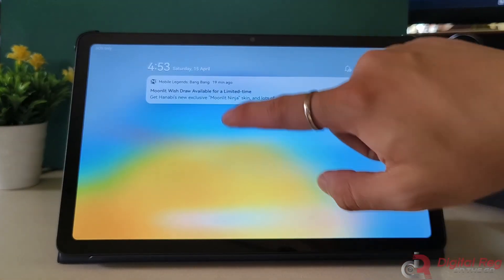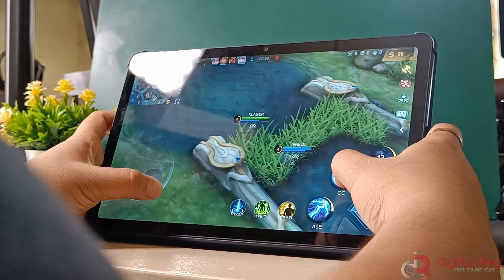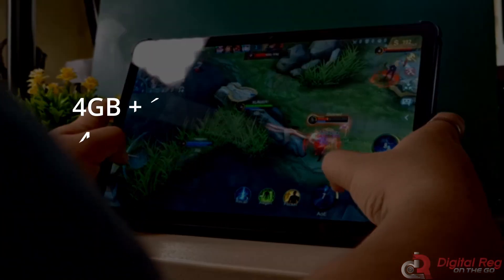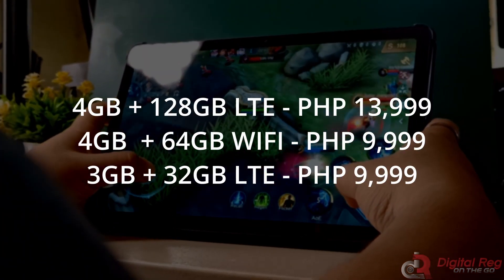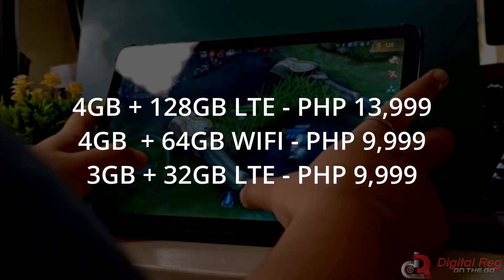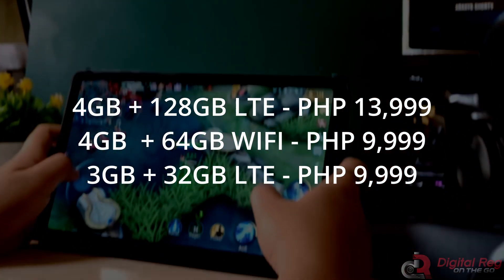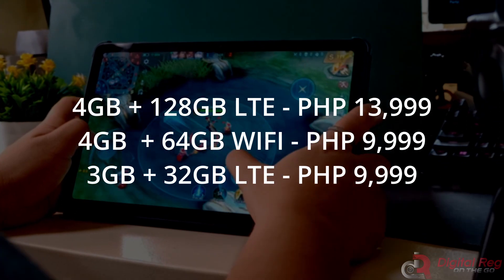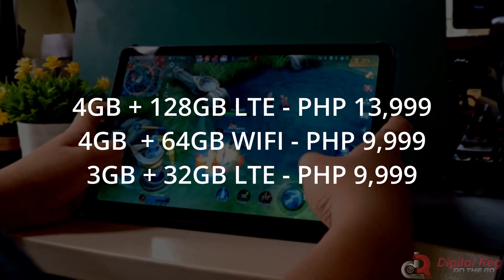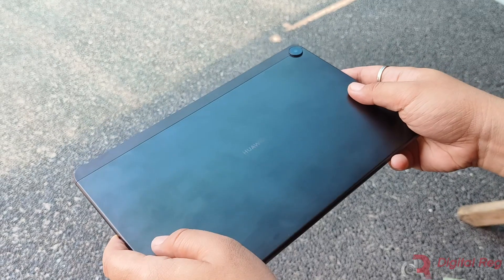The Gbox method is easy to understand and doesn't impact the tablet's performance. The Huawei MatePad SE 10.4 2023 retails for PHP 13,999 for LTE 4GB plus 128GB, PHP 9,999 for LTE 3GB plus 32GB, and PHP 9,999 for Wi-Fi only 4GB plus 64GB.